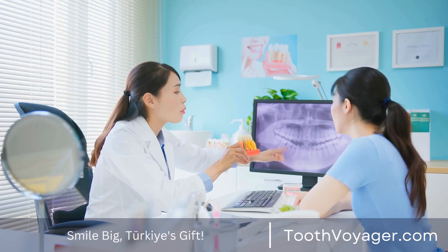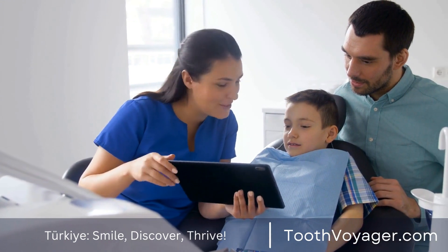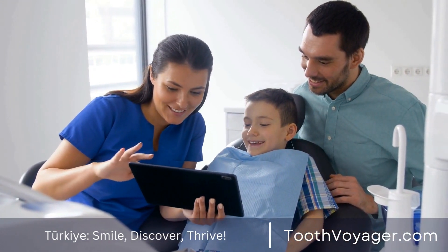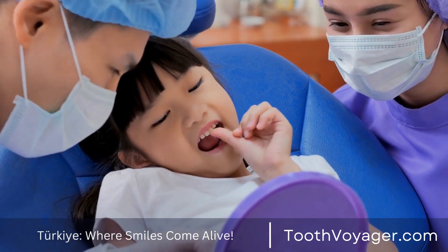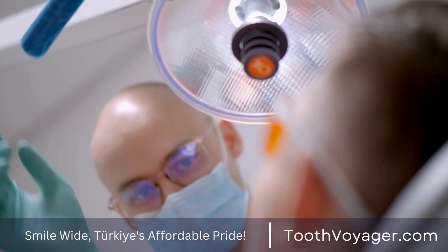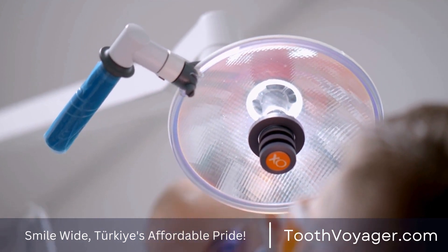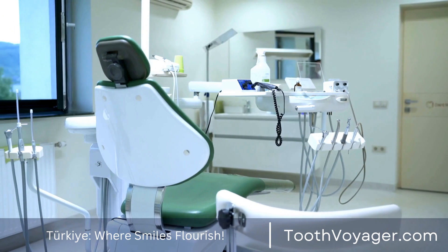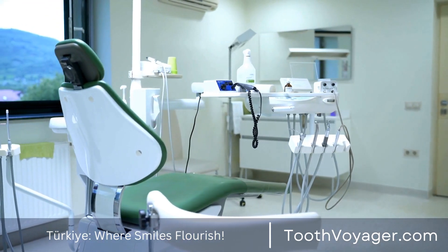Cantilever Dental Bridges. Cantilever bridges for dental use are similar to traditional bridges, however they're supported by one tooth instead of two. This type of bridge is usually used if there's only one natural tooth next to the space. Cantilever bridges are a great option if there's only one tooth that can be used as an abutment, however they're less durable and stable as conventional dental bridges because they are only supported from one end, and have a lower possibility of failing or causing damage.